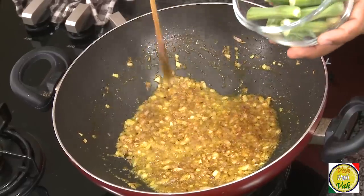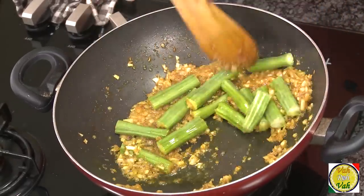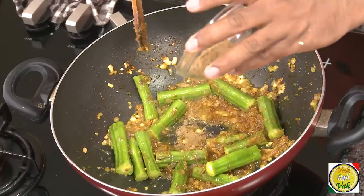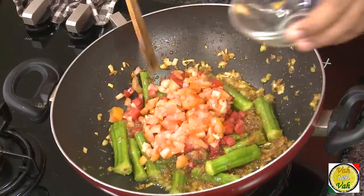Once the raw flavor is gone, add the drumstick. Some people like to scrape off the skin of the drumstick and some don't, but if the skin is slightly bitter it's better to scrape it off so you won't get that bitterness in the dish. Now add coriander powder and red chili powder.